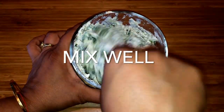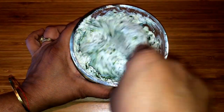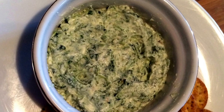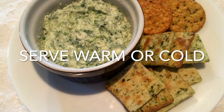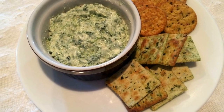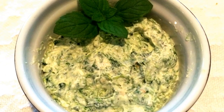Just mix all the ingredients well. If you want, you can also add some olive oil to it. This can be served hot or cold — you can warm it up and serve it with crackers, corn chips, or anything else that you like. Quick and easy!